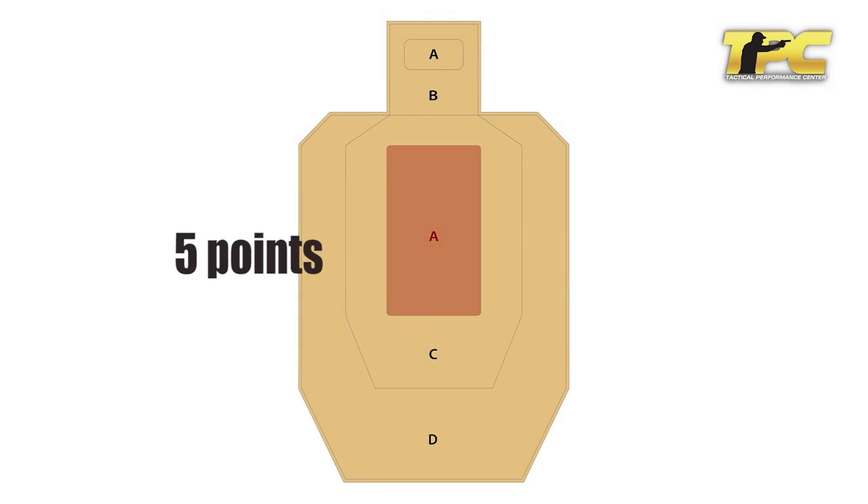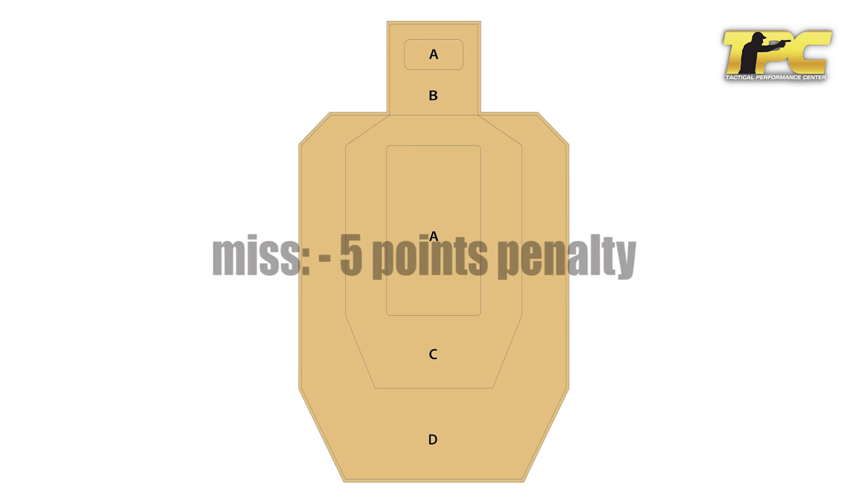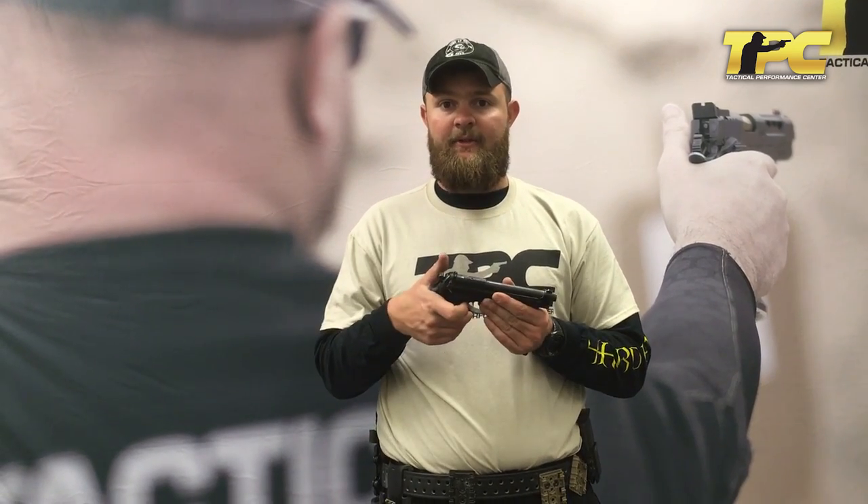The scoring is minor power factor hit factor scoring, so an A zone is worth five points, the C zone is worth three points, the D zone is worth one point, and a miss completely is a five-point penalty. You score the entire drill by hit factor — take the aggregate string times and your aggregate points total, divide the points by the time to get your hit factor. The current high hit factor using a service-style pistol like a Beretta M9 is 6.5, which would be 100%. For the TPC rating you receive 100 points if you're at or above 6.5. What we'd determine to be adequate to survive a gunfight — we want you to be at least half of 100%, so a 3.25 hit factor is sufficient to call yourself all right.